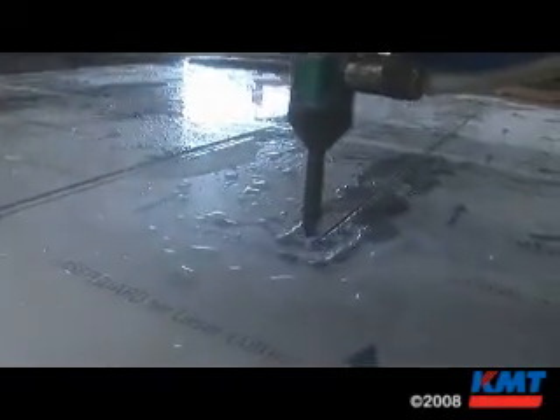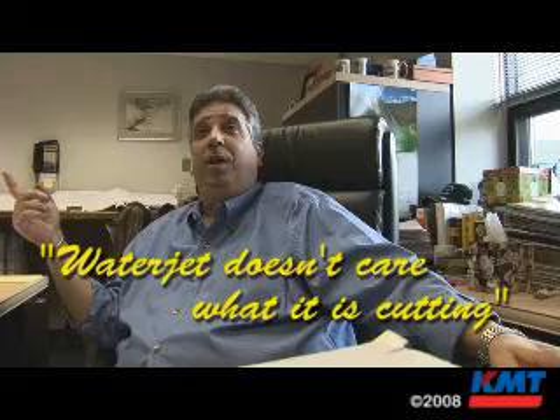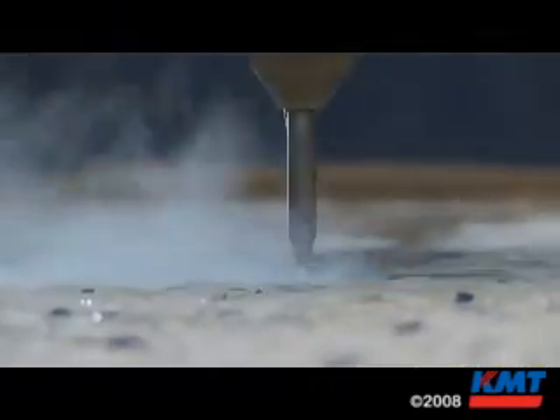I saw this water jet as being the most versatile tool in the industry. It doesn't care if it's cutting glass, paper, concrete, or titanium. It doesn't need to know what it's cutting. As far as you can put anything under it that you can imagine.